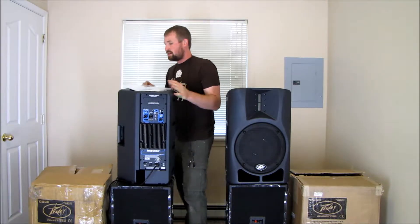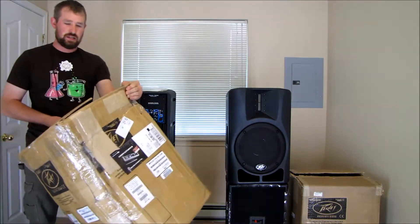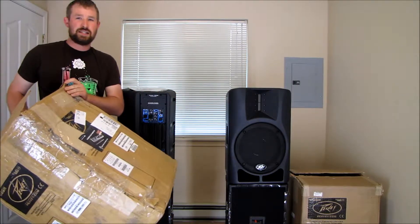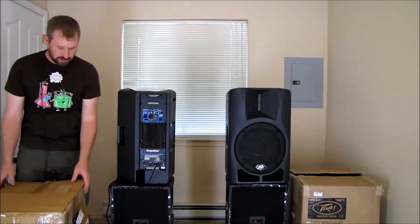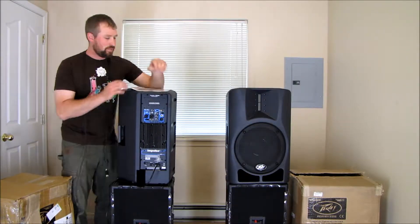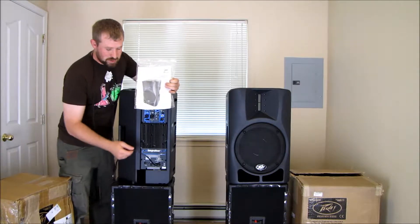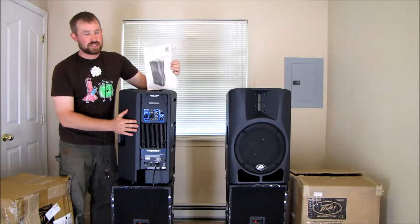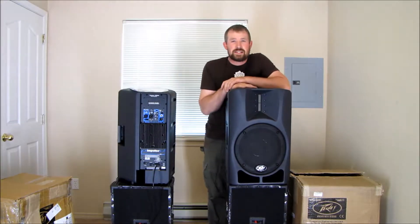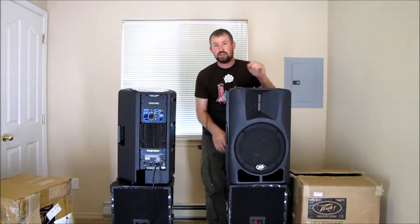So I'll start with the scratch and dent unit from American Musical Supply first. When you open the box — this one was a scratch and dent — I don't know if you can see this box, but I was hoping the box was the reason for the scratch and dent so I was a little hesitant to accept the packaging. It ended up just being a couple scratches on the heat sink. Inside the box is documentation, power cord, and the speaker itself. And then the zounds unit — brand new, same thing — comes with the documentation and the cable and the speaker.